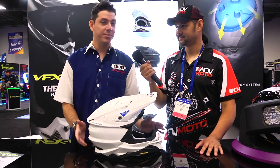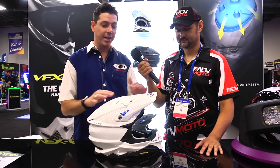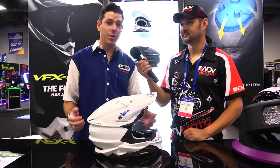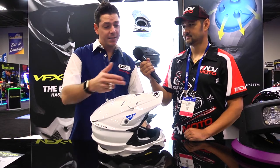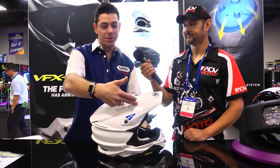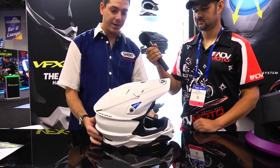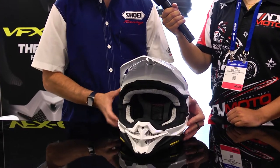So first of all, it pays tribute to our VFX series. The VFXW is its predecessor, so it has a very iconic look to it, and immediately you can identify it as a very high quality Shoei helmet. The shell design has a very streamlined, uniform shape all the way from the visor to the back of the shell — a very aesthetically beautiful shell. The ventilation has also been improved.